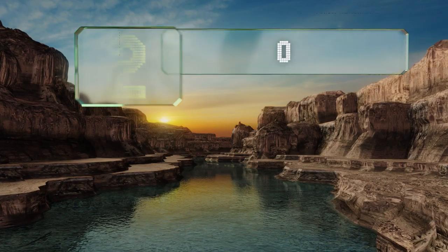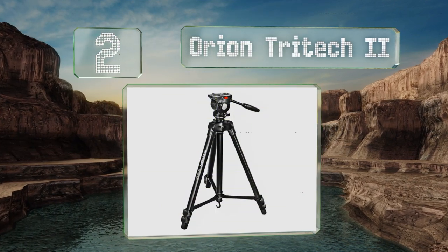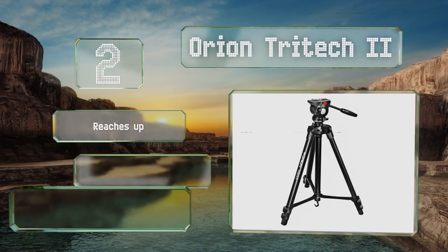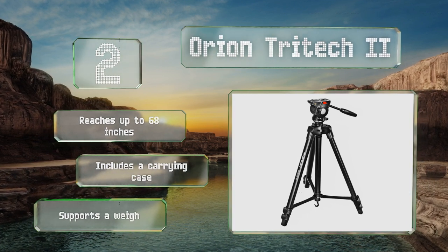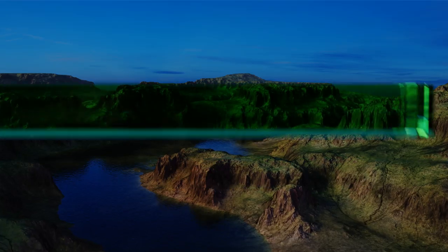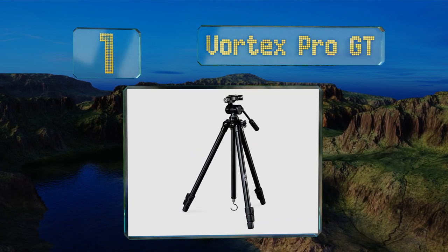At number two, whether it's a camera, telescope, or pair of binoculars required, the extendable aluminum alloy legs and extra-long quick-release shoe on the Orion Tritec 2 make it well adept at securely accommodating almost any variety of field observation equipment. It reaches up to 68 inches, includes a carrying case, and supports a weight of over 13 pounds.